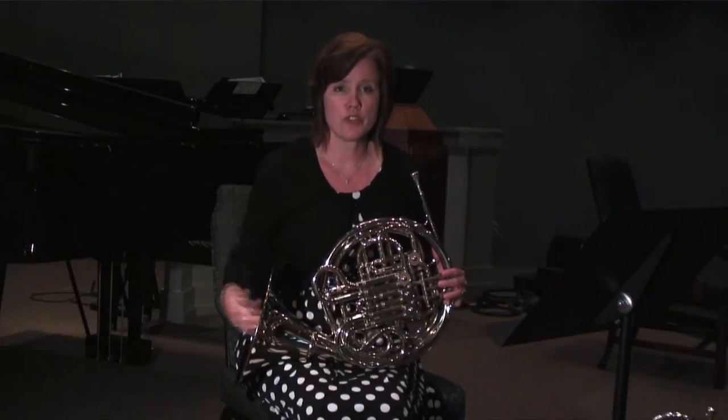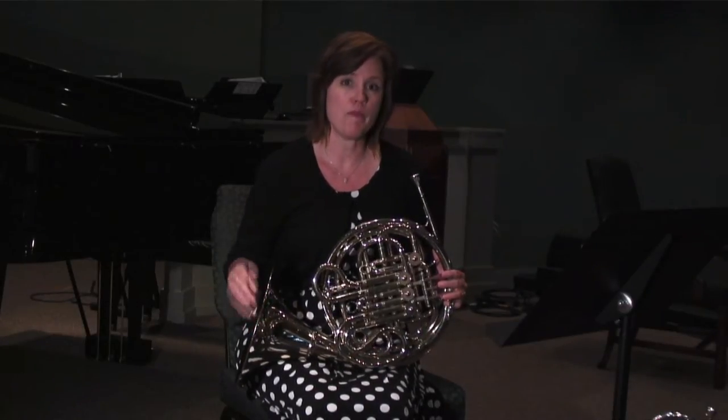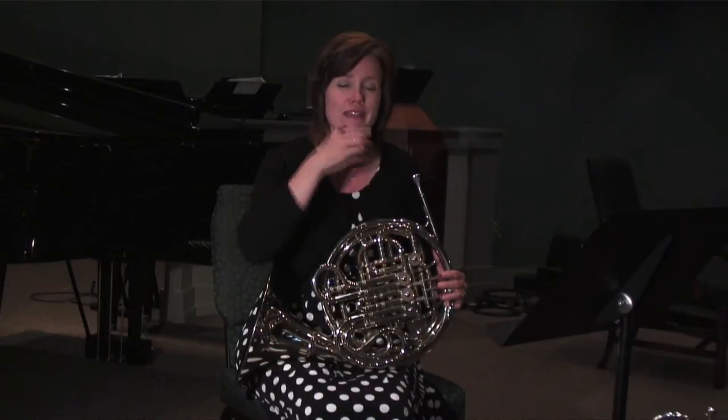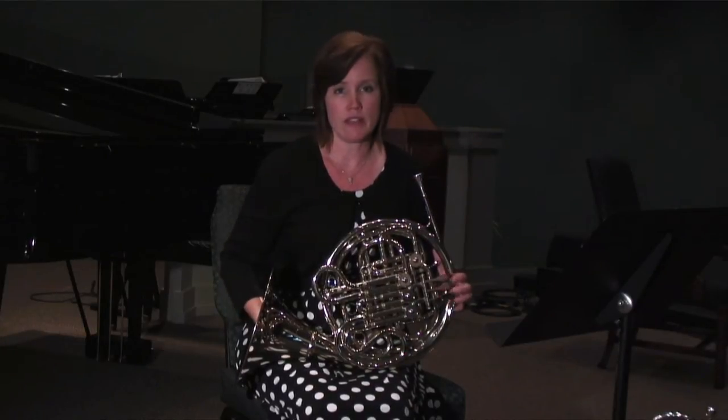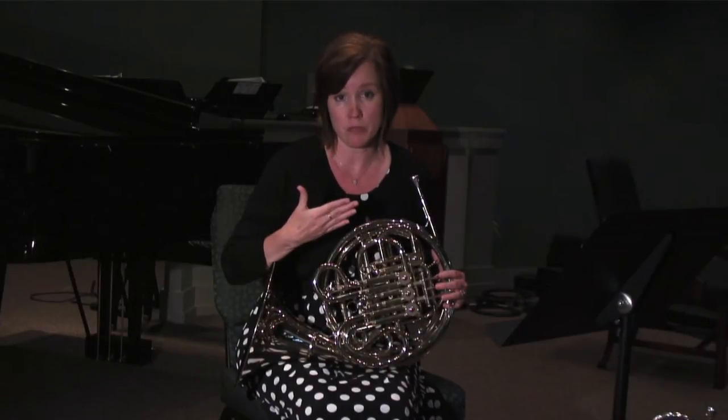Hello, my name is Laurie, and today I'm going to be talking about how to improve tonguing on the French horn. Now, when you first start playing, most players think that the tongue is supposed to get right in the center of the airstream, which is actually going to sound kind of sluggish and will not sound good, or may not even be possible.